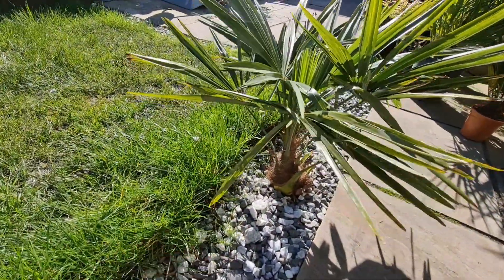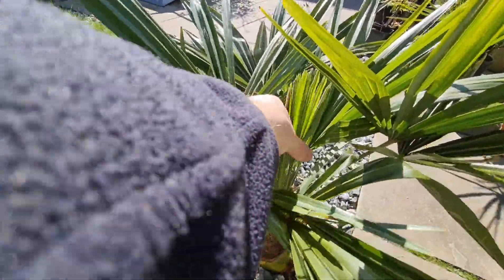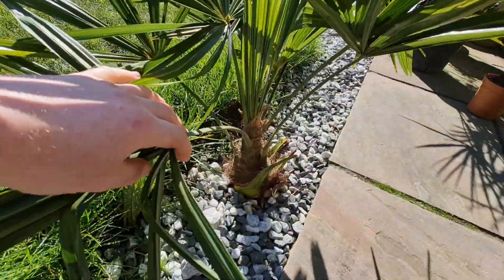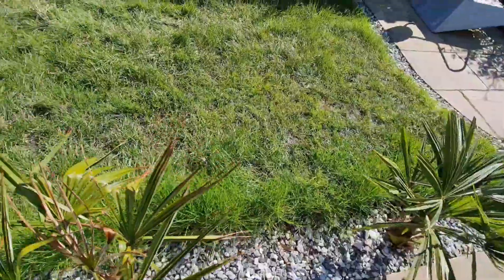Sunshine outside again, so it's time to inspect my Trachycarpus fortunei. This one looks in good shape — no spear pull on this one. Trunk looks in good nick, nice green fronds on this one.